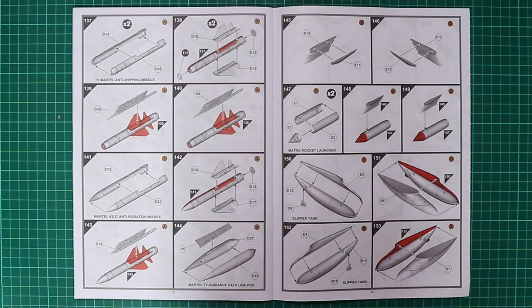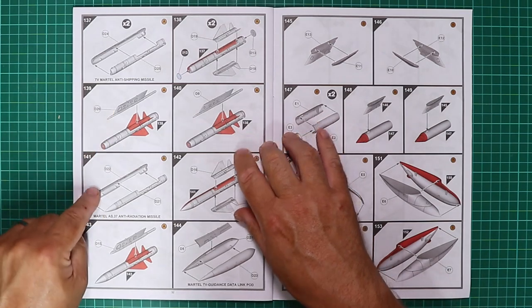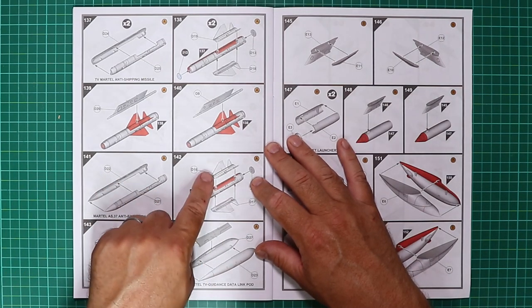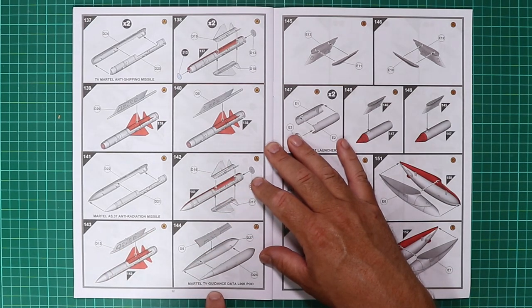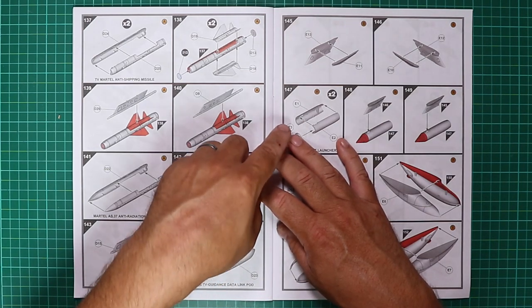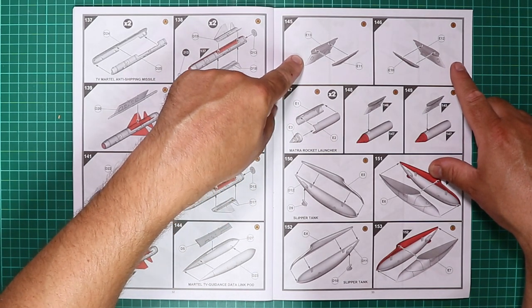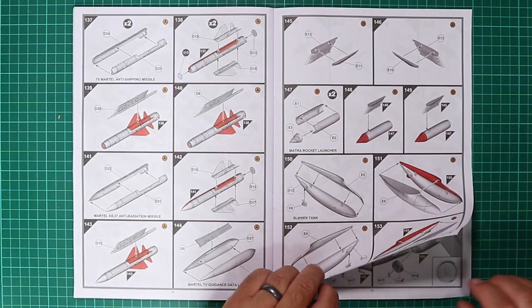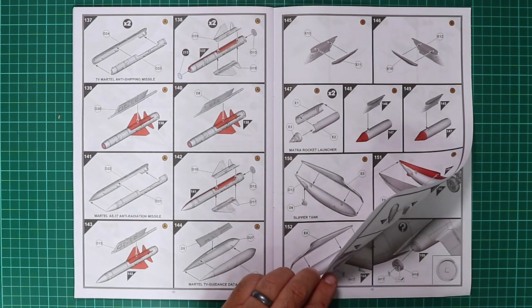Turning to page 32, stage 137 sees building up the TV Martel anti-shipping missile with associated pylons, and the Martel anti-radiation missile with its associated pylons. There's a nice fin arrangement to ensure correct alignment, plus pylons and a TV guidance data link pod. Page 33 shows more pylons with rocket launchers, slipper tanks, and so on — a good selection of weaponry commonly used on the Royal Navy version of the Buccaneer.